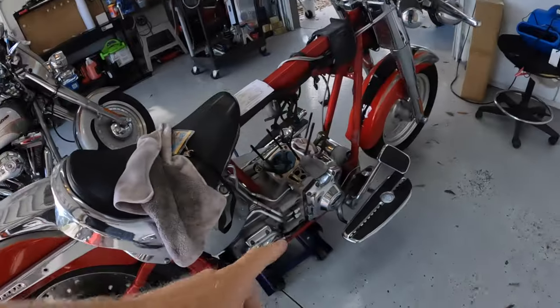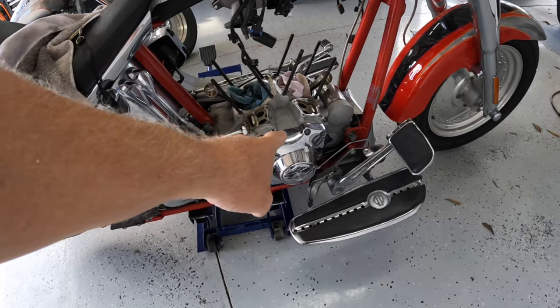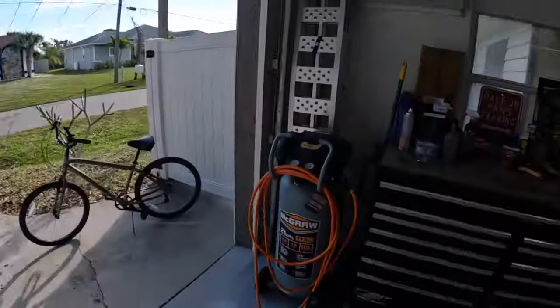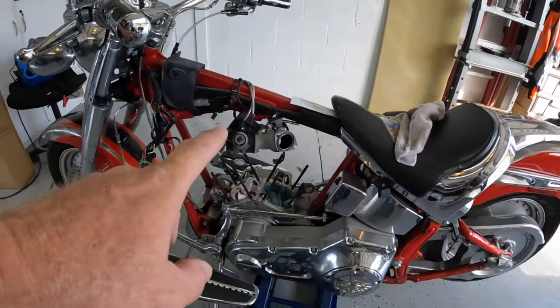Anyway, you can see where we're at. Last video, I changed the — why can't I think of them? — timing chain tensioners. Here are the old ones right here. And since that's done, all we had to do was put the jugs on, the heads on, all that fun stuff. It really isn't that big of a job, but it's going to depend on my motivation as to whether I get it done today or not. But let's get to work on it and we'll see where we end up.